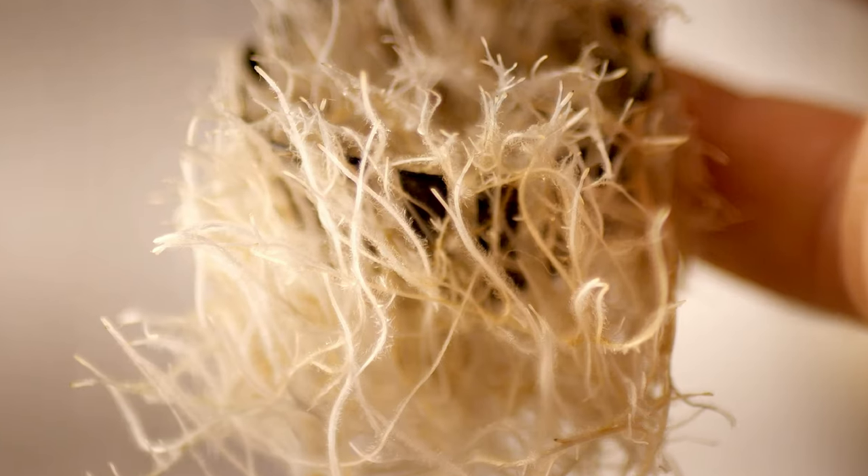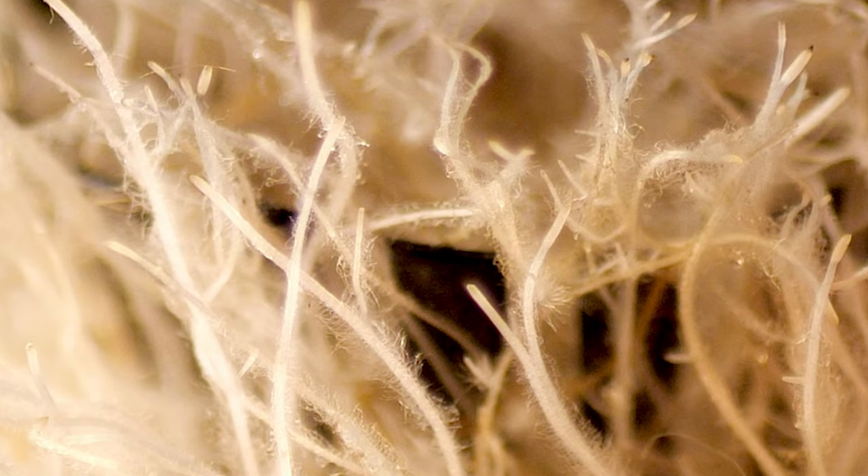Two weeks ago I posted this picture on Facebook - this is the root system for my cabbage that I'm growing in my fogponic tower garden. People wanted to know more about exactly how I grew it and how the top of the plant looked. In this video I want to check out the root system of that cabbage two weeks later and talk about my journey growing it completely fogponically and how I made my fogponic tower garden.